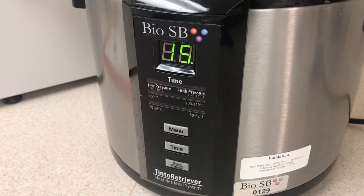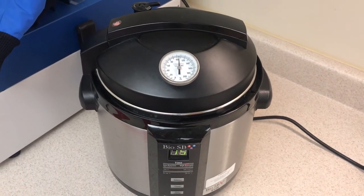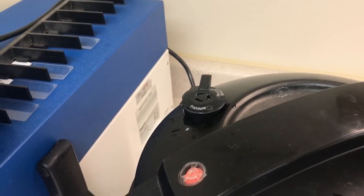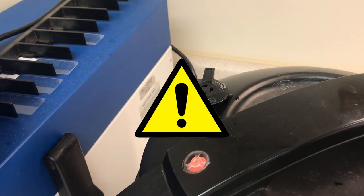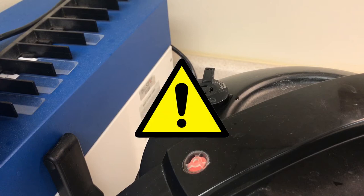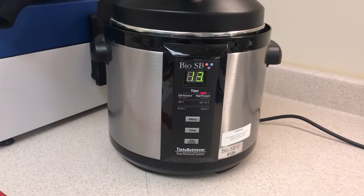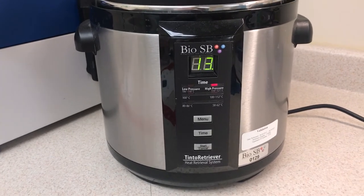The red pressure light will flash. As the pressure and temperature increase, the pressure valve on the top of the lid will rise and stay in place until the pressure is eventually released. Confirm that the red pressure valve has risen to the top, typically 5 to 10 minutes after the start of the cycle. Important note: if the red pressure valve does not rise to the top, it will prevent significant pressure buildup within the chamber and could cause overcooking of the samples. The timer will start counting down only after the unit reaches the preset temperature and pressure.